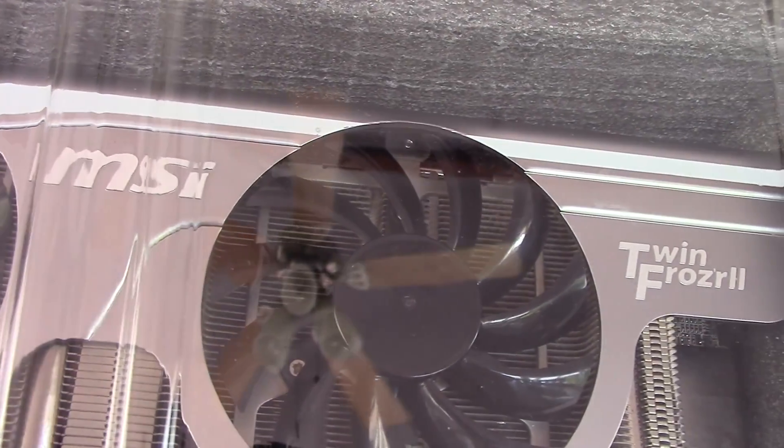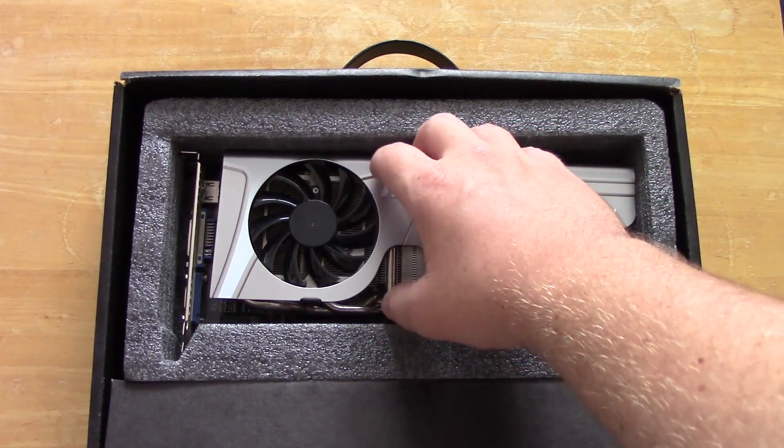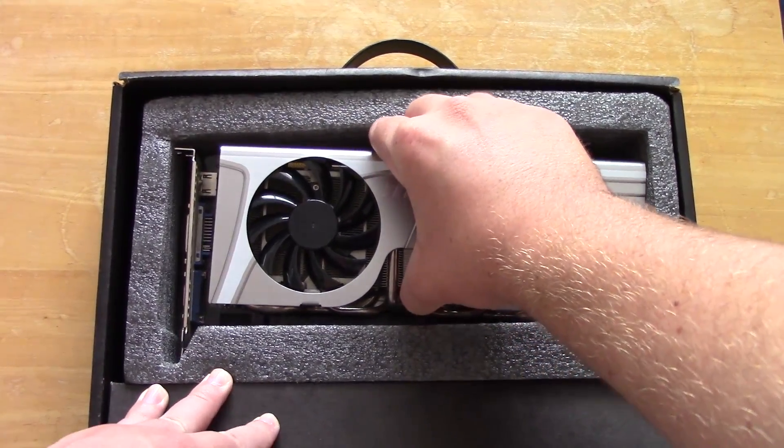Plus it will be cool to see what you got in the box back in 2009 with this mid-range card. So let's get to the unboxing and talk a little more about it.